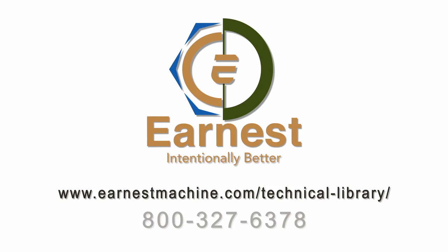Remember, this information is available to you on our technical library on our website. Feel free to give us a call with any questions you have, or send us an email. We want to be your fastener experts.